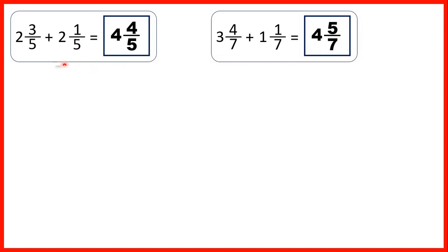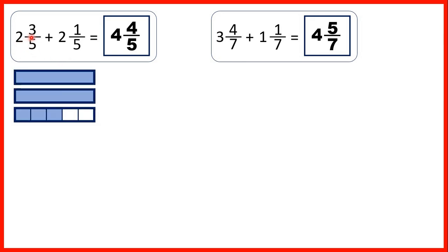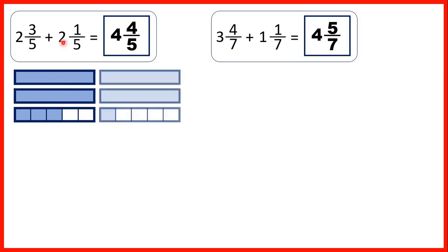To show what we were doing, we started with 2 and 3 fifths — that's 2 wholes and 3 parts out of 5 of another fraction bar — and we were adding 2 and 1 fifth. We started by adding our fractions, and when we put them together we can see that we have 4 fifths. Then we added our wholes: 2 plus 2 is 4, and that was the whole number of our mixed number answer.